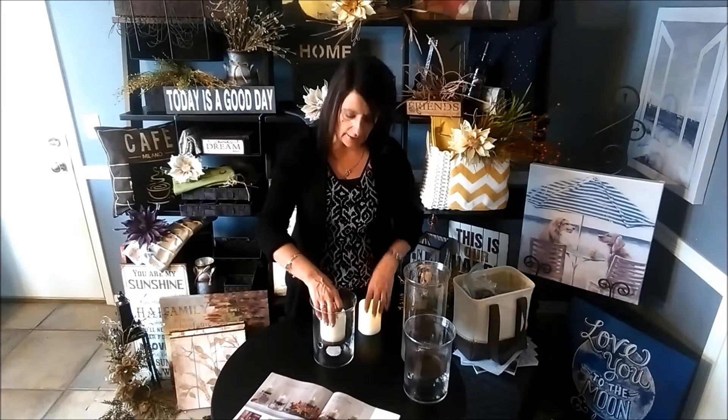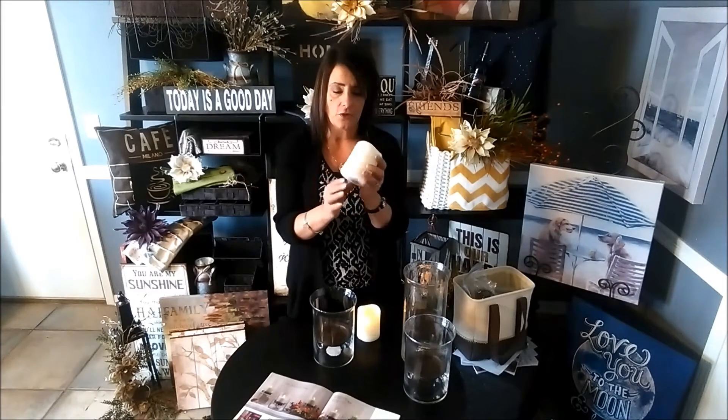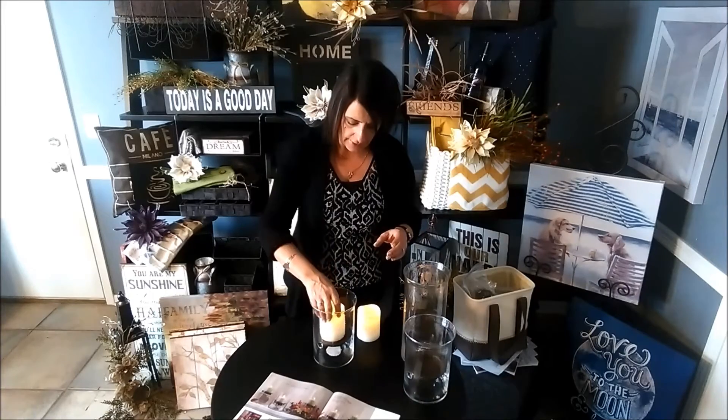Typically what you would do is take a candle — whether it's a pillar candle or a jar candle — and set it directly inside. I'm working with our safety pillars, which are flameless candles. Ours are unique because, unlike a typical flameless pillar candle where you have to remove it from the vessel, turn it on from the bottom, and place it back in, with ours you do not need to do that.